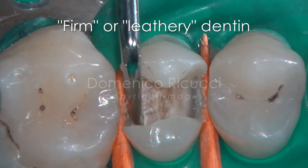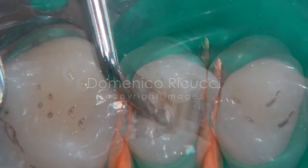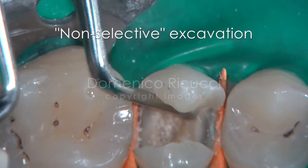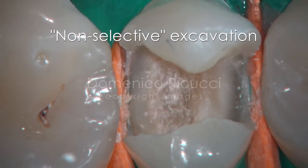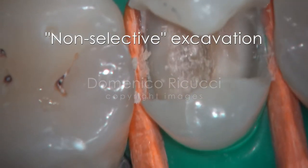This dentin is erroneously believed to be affected but non-infected. Our research demonstrated that this dentin is instead heavily infected and must be removed. The fear of a pulp exposure is not a valid reason to accomplish an incomplete excavation, leaving bacteria over the pulp.